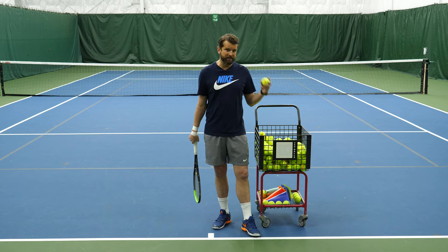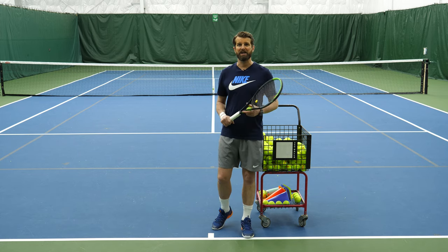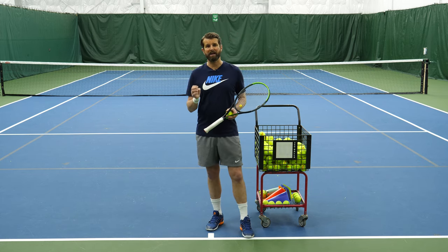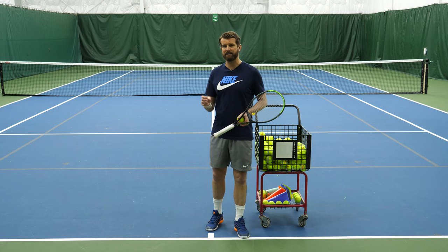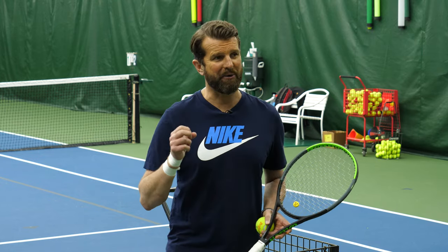So feeding the tennis ball — we shouldn't be doing it with semi-western grips. We want to be doing this with a continental grip. Occasionally, a variation of the eastern is correct. Let's jump into the action. I'm gonna show you how to do this right now.